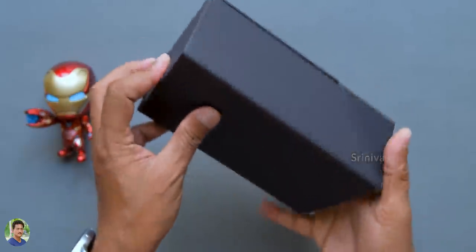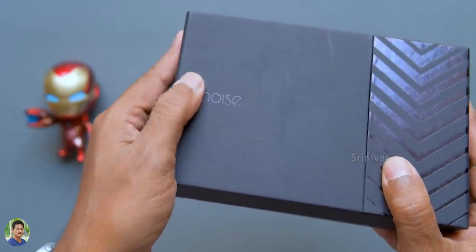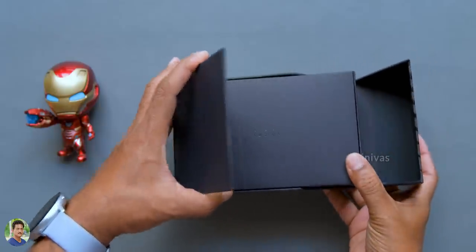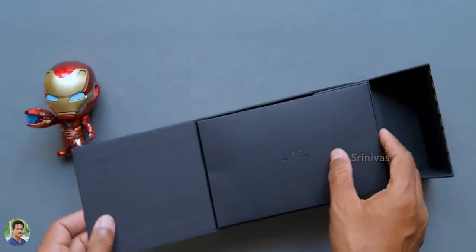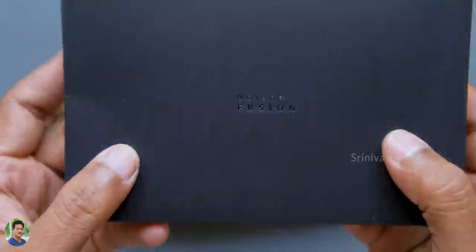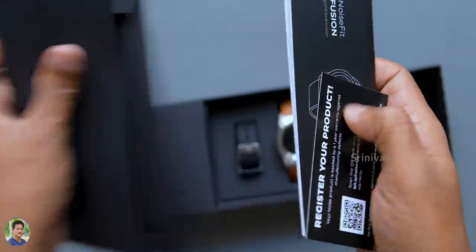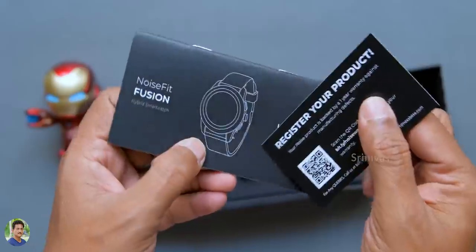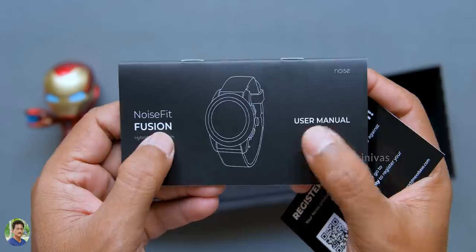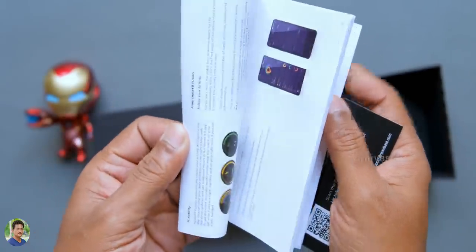This is a hybrid watch — not just a simple OLED or simple display, but a full color display. Inside the box, there are documents including a warranty card for product registration. You will get the Noise Fit Fusion user manual. The Noise Fit app is also available.